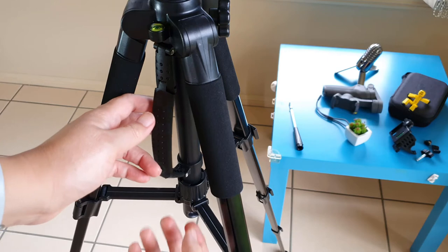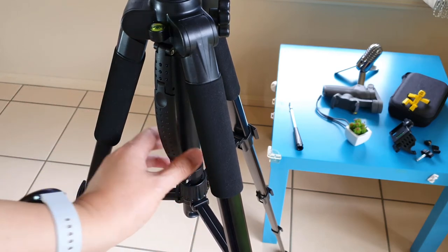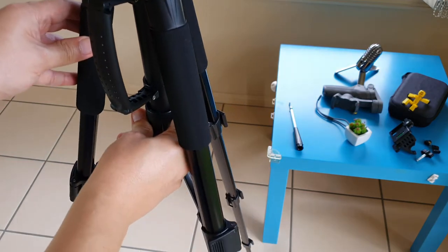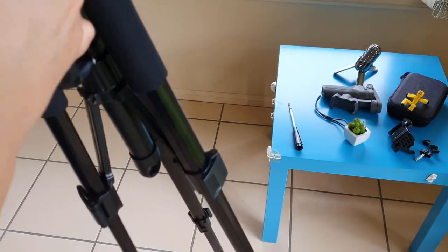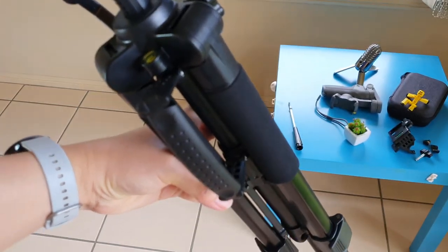This retractable handle is quite a unique design. I'm surprised how much I use it to pick up the tripod, especially when I'm setting up and collapsing it. Not many tripods come with this retractable handle.